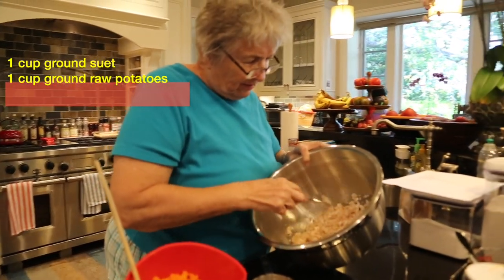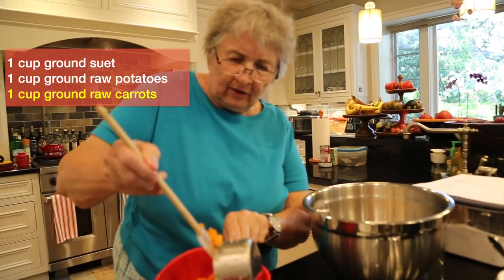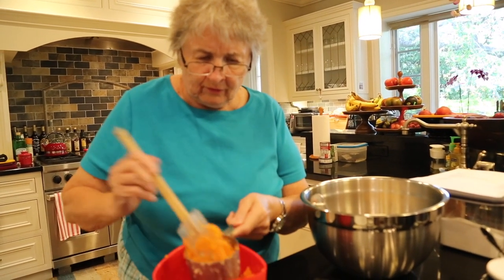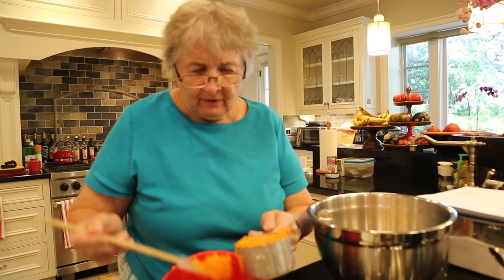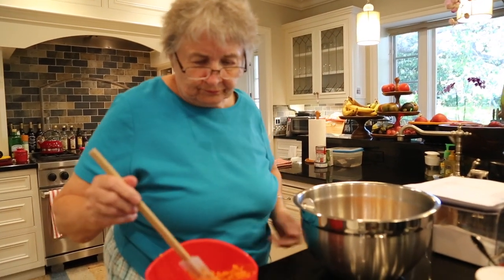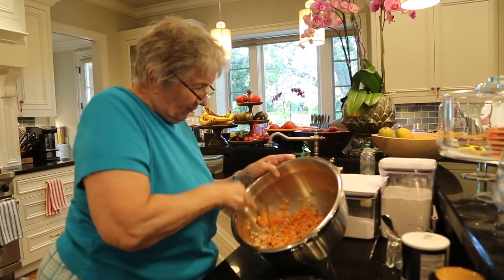I have in this pan a cup of suet and a cup of ground up potatoes. And I will add a cup of ground up raw carrots. This is all very nutritious — think of all those fruits and vegetables. We will be adding a lot of fruits later as we go along. Mix all those up with a fork in a big mixing bowl, because you're going to have a lot of stuff in here before you get all through.